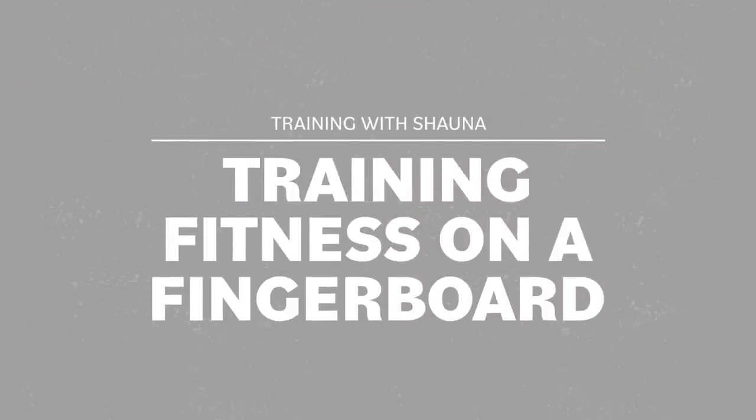Hey everyone, it seems a lot of you are interested in knowing how to train fitness during lockdown. I'm currently doing all of my climbing fitness training on a fingerboard, so this episode is all about training fitness on a fingerboard.